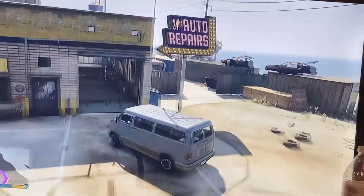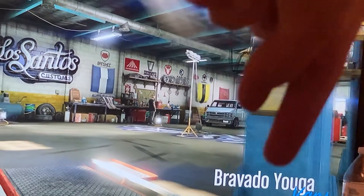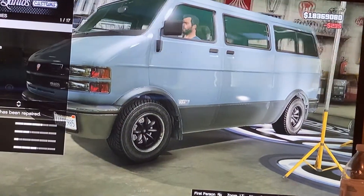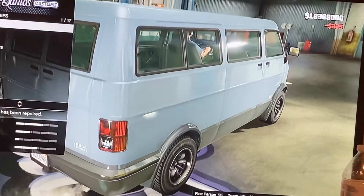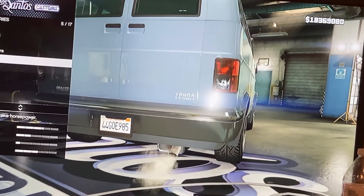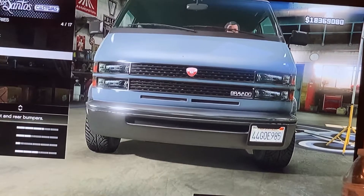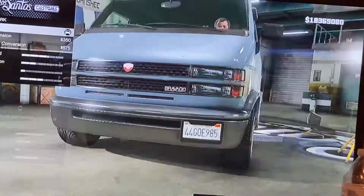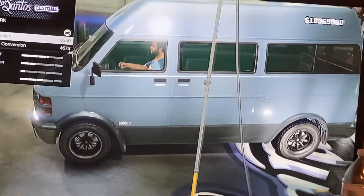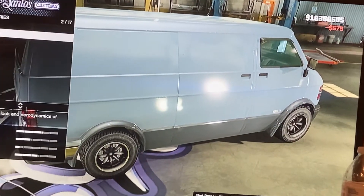So you're gonna grab this van. Once we head inside I'll show you what the name is — it's the Bravado Yuga or something like that. It looks really awesome. Next let's skip exhaust and bumpers for now. Go ahead and get the panel van conversion, so you don't have any windows in there.